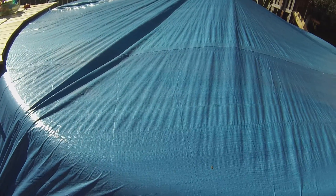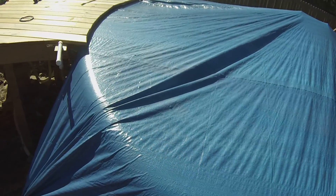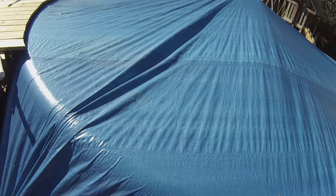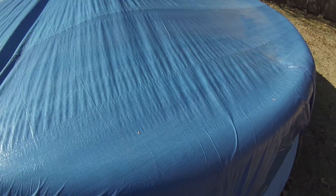I've taken the cover off once or twice just to look and see what's in there, and there is a little bit of debris in this area, but it's going to be really easy to clean up when the season starts again — probably around mid-April for us — and I'll get this thing up and going.